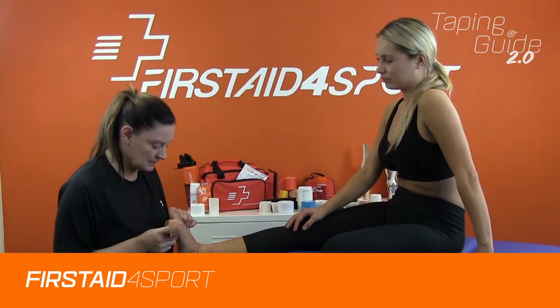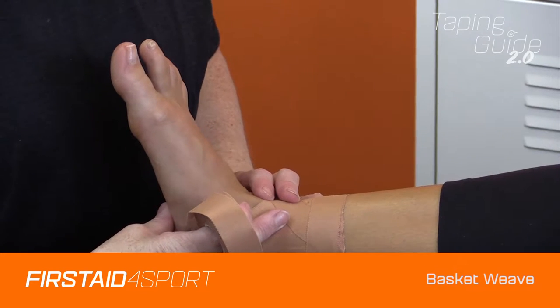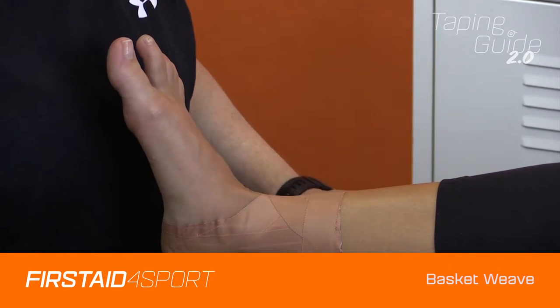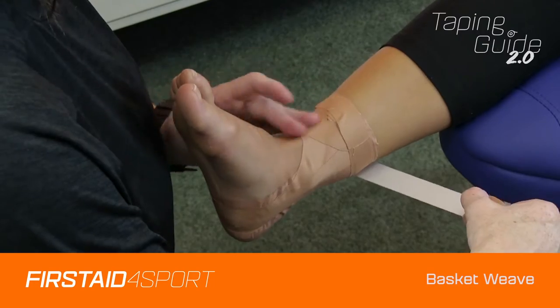To add further stability to the ankle joint we can encase the joint in what's called a basket weave. Starting at the top, overlap, and make sure it's stuck down.